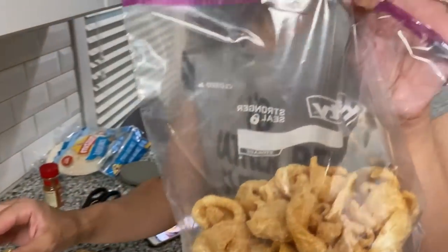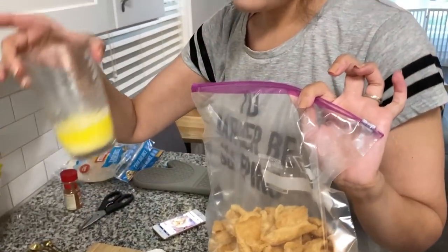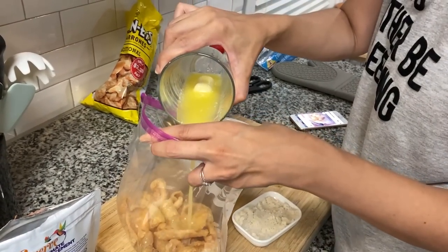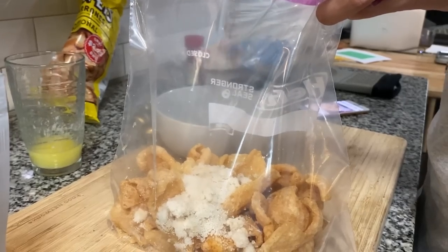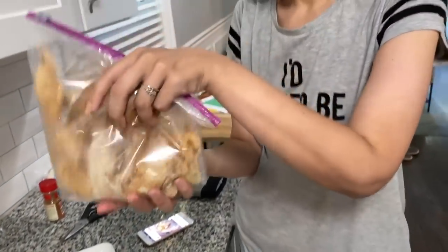You're going to need a bag of plain pork rinds. We're going to use about half a stick of butter — three tablespoons — two tablespoons of Swerve, and one tablespoon of cinnamon. You pour in half the butter, add two tablespoons of sugar substitute, one tablespoon of cinnamon, and then you just shake it. It still kind of smells like pork rinds to me.